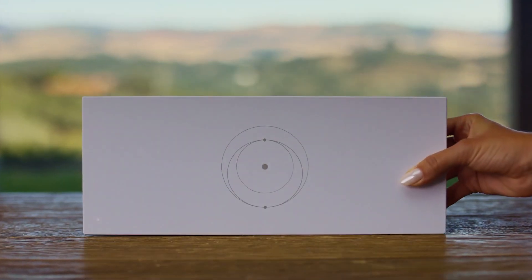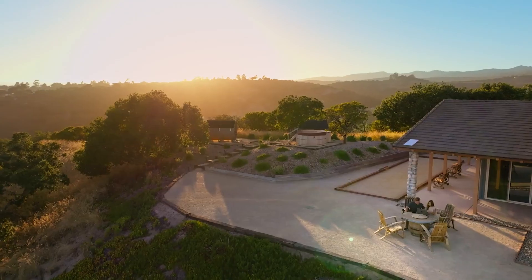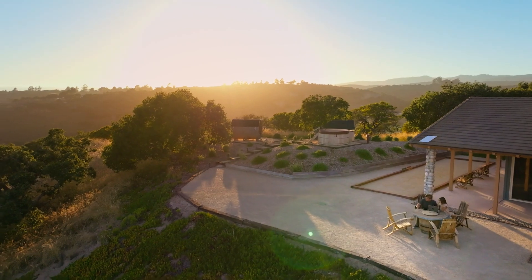Once you've set up your Starlink, we recommend using the app to configure your router. After setup is complete, you are ready to connect to the internet. For best performance, be sure to permanently install your Starlink.